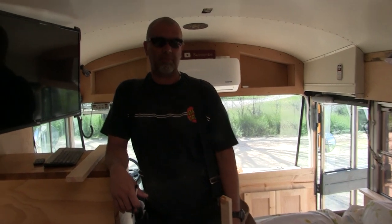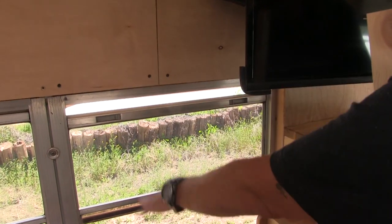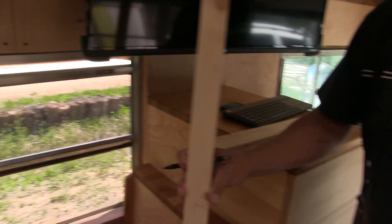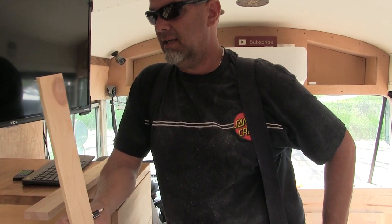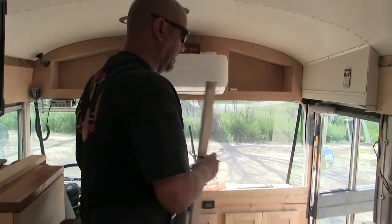Today we're trimming around all the windows, which is going to be awesome. We have to cover places like up here and all these nail holes - they all get trimmed over. But first we've got to measure and cut everything into place, then stain it, then poly it, and then install it. Then we'll virtually be done with the inside of the bus.